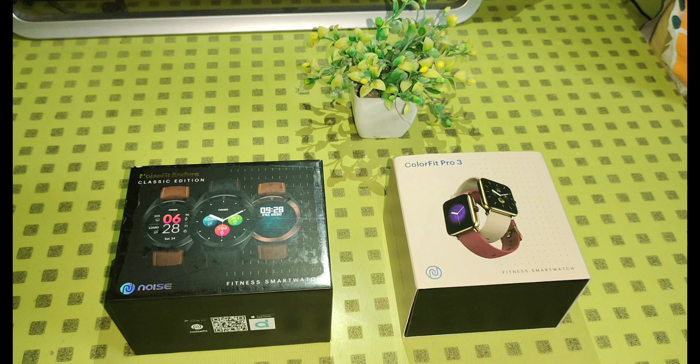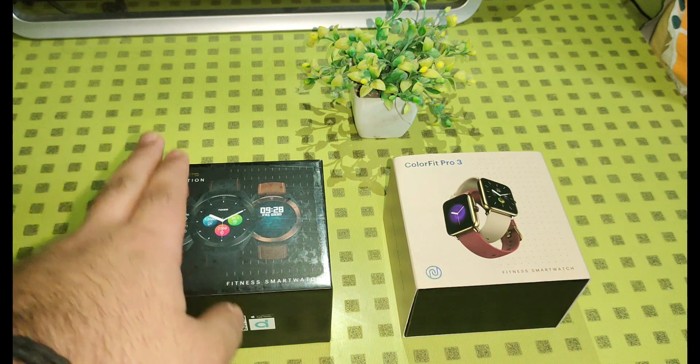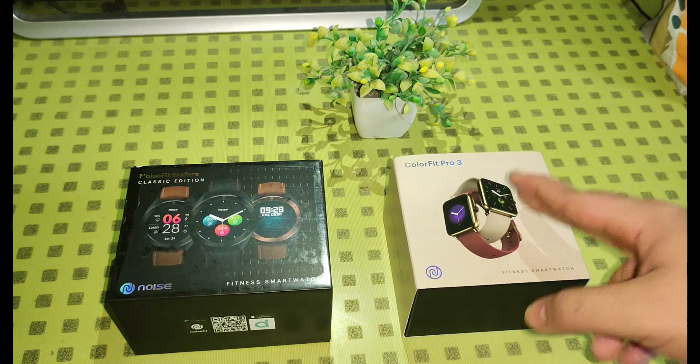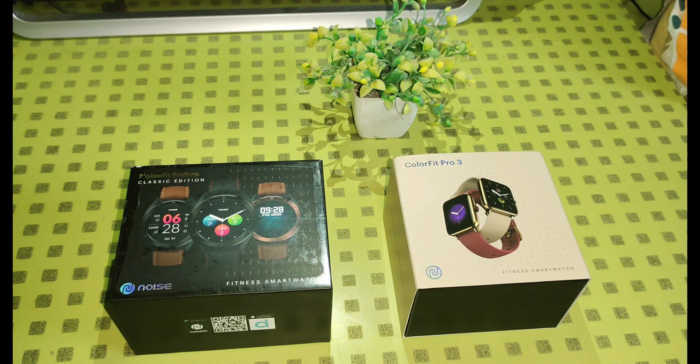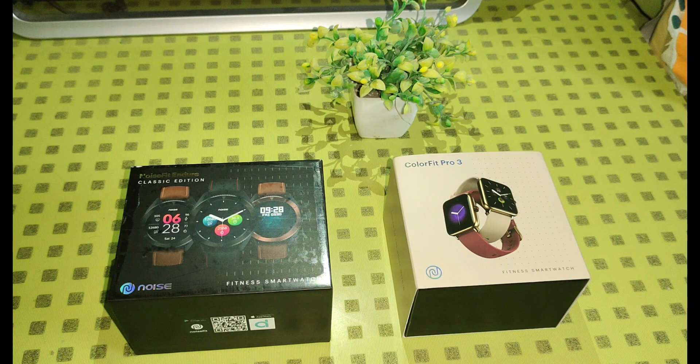Hello guys, welcome back to my channel. Today we have 2 budget smartwatches from Noise — one is NoiseFit Endure and the other is NoiseFit ColorFit Pro 3. Both smartwatches are under 5000 rupees and have some features common in them, so you might be confused about which one to buy. That's what I'm here for — today we will do a detailed comparison review and I will tell you which one is best for you under 5000. So let's get started.